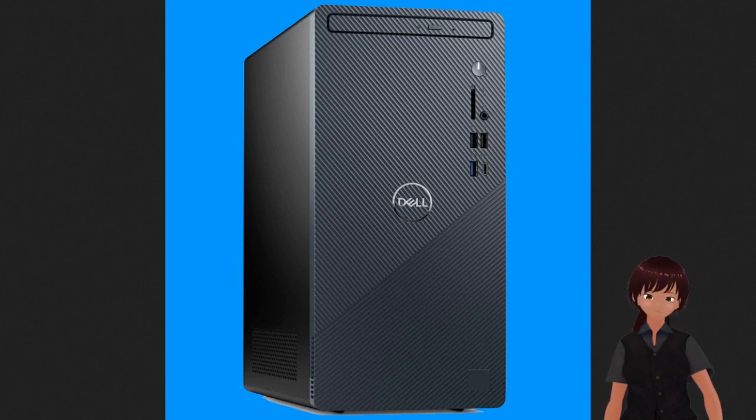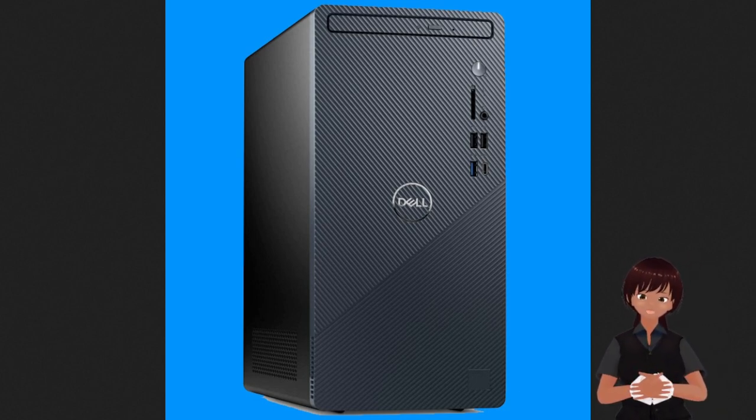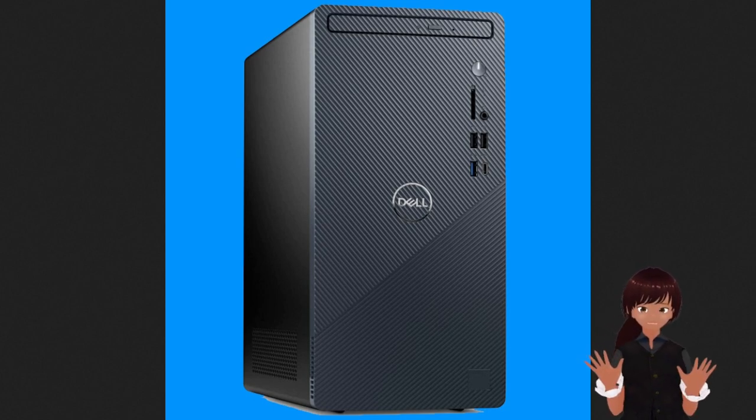Hello, this is Rowan, and this is an off-the-cuff public service announcement about this particular computer. It's a fine computer. It's okay if all you want to do is be a business person working in a home office or small office and you just want a computer. It's fine.